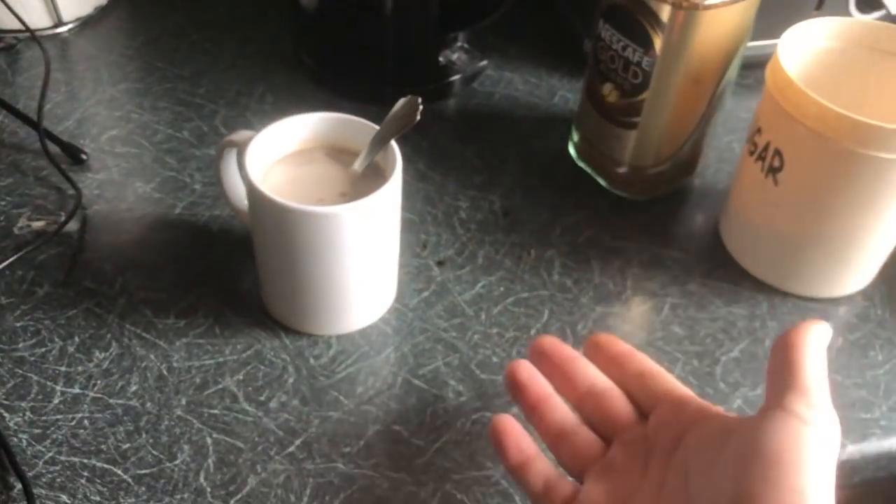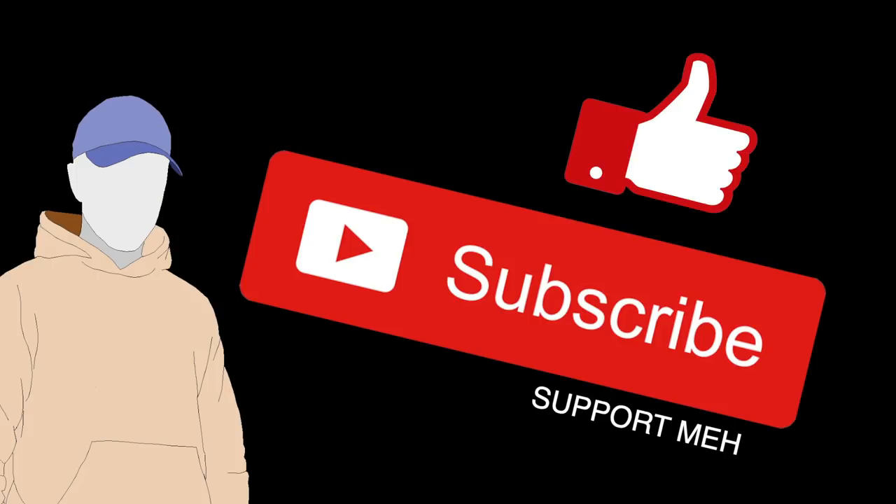So, that's it. Give it a go and tell me what you think. If you like this video, then like and subscribe for more. Or not — I'll get over it. Have a great day.